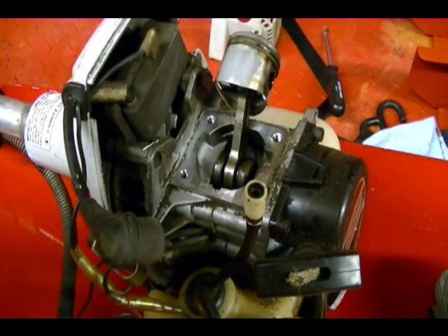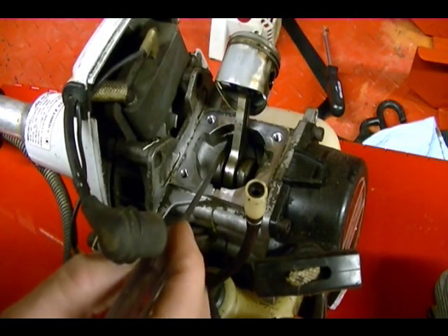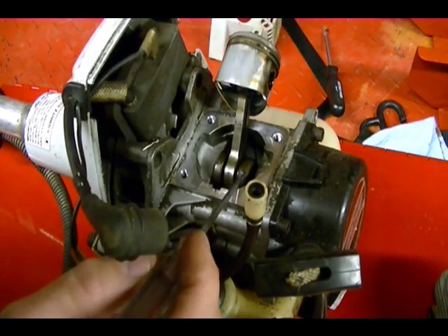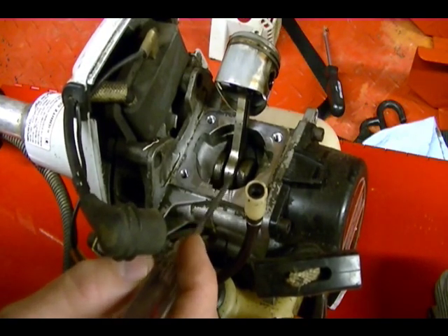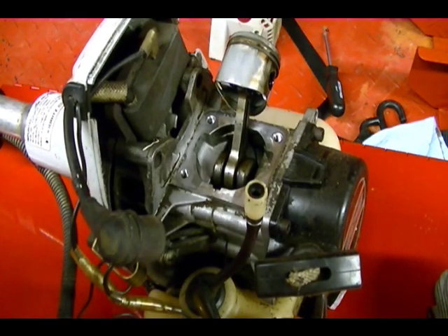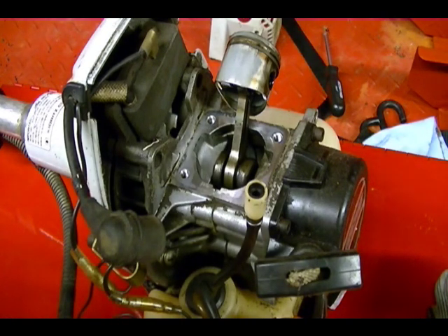In this example you can see that the crankshaft is on both sides of the connecting rod. This is how you would expect the crankshaft to look. There's another way that these small two-stroke engine manufacturers design crankshafts — I believe it's primarily to lower the cost of the engine.